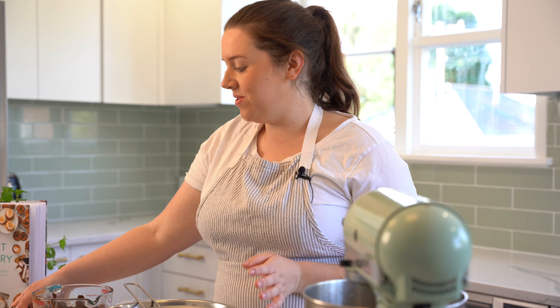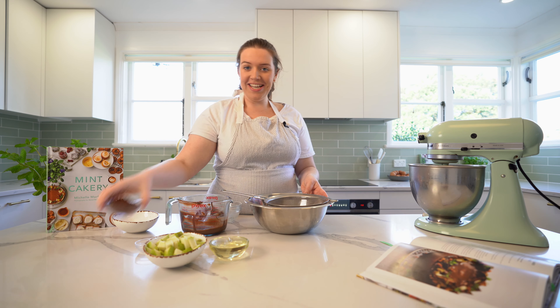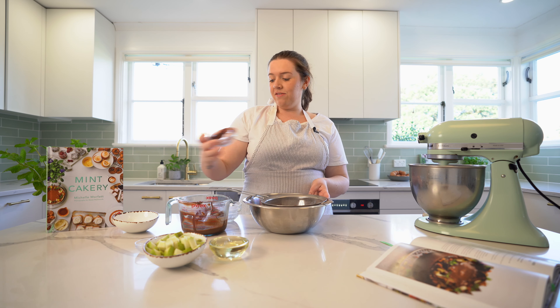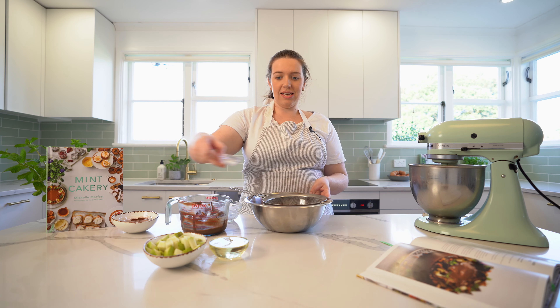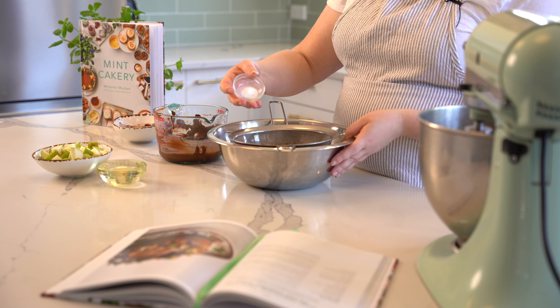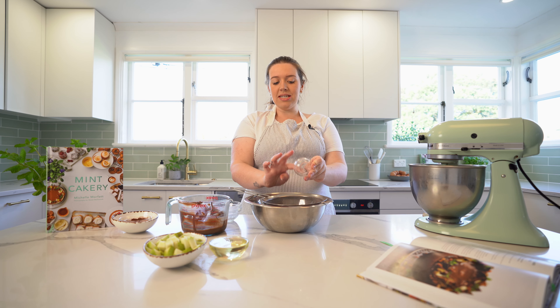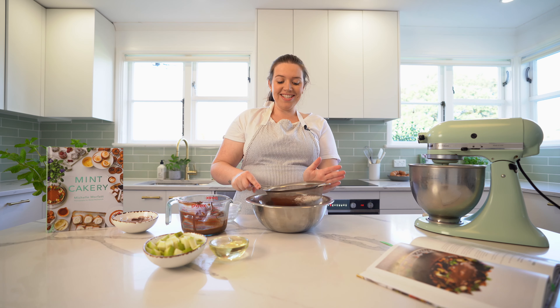I always sift cocoa because it always has lumps no matter what brand you're using — so flour and cocoa together. Always use the best quality cocoa you can find. I use Dutch cocoa, it makes a nice dark cake and makes such a difference compared to regular cocoa. Then just a tiny bit of baking soda — give that a sift.